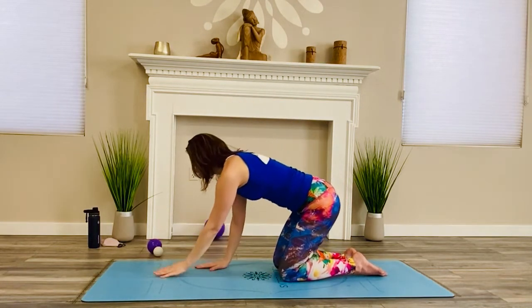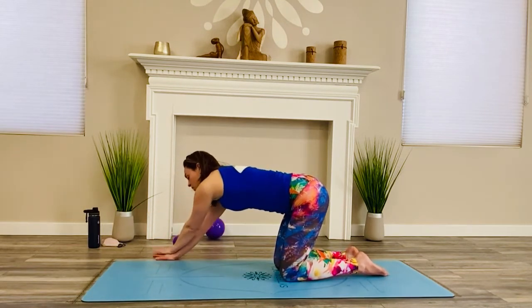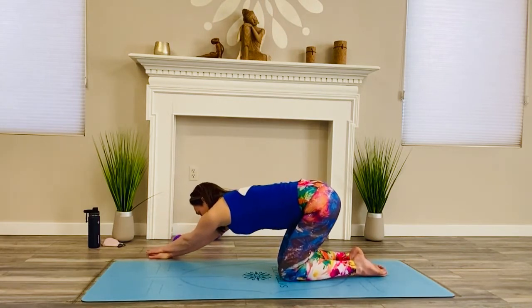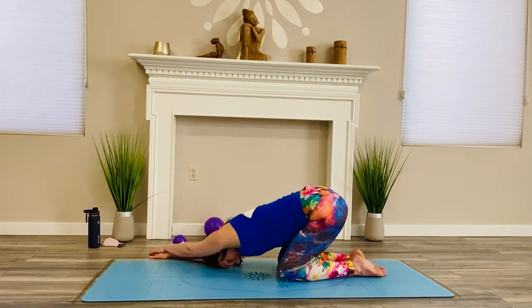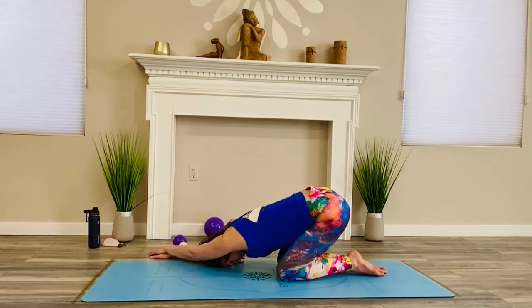Take both hands over to the right — stack the left hand on top, both arms straight. Then sit back with your left seat tapping your left heel, stretching back. Now keep the stretch in your side but shift your right hip toward the right, slide over a little bit. Just notice how that targets the stretch slightly differently. Head is supported by the floor.